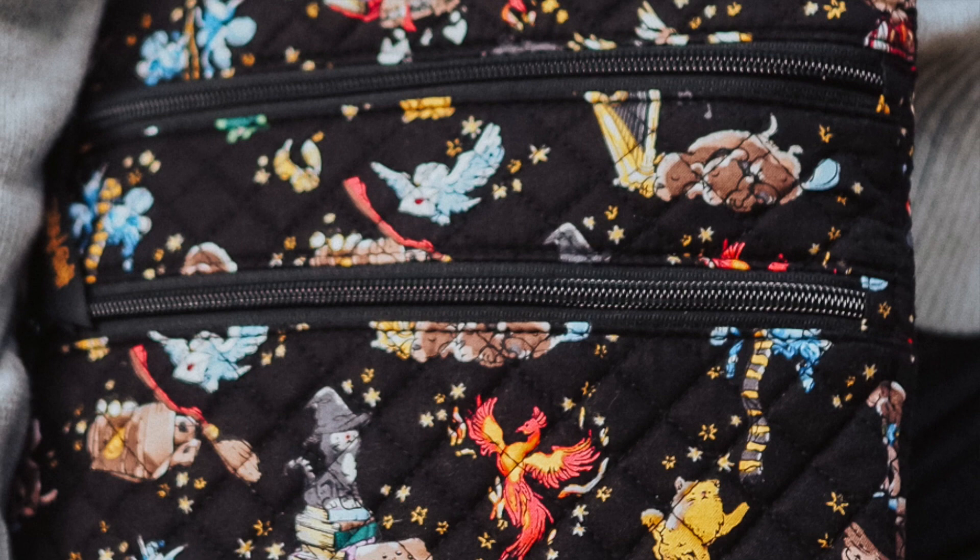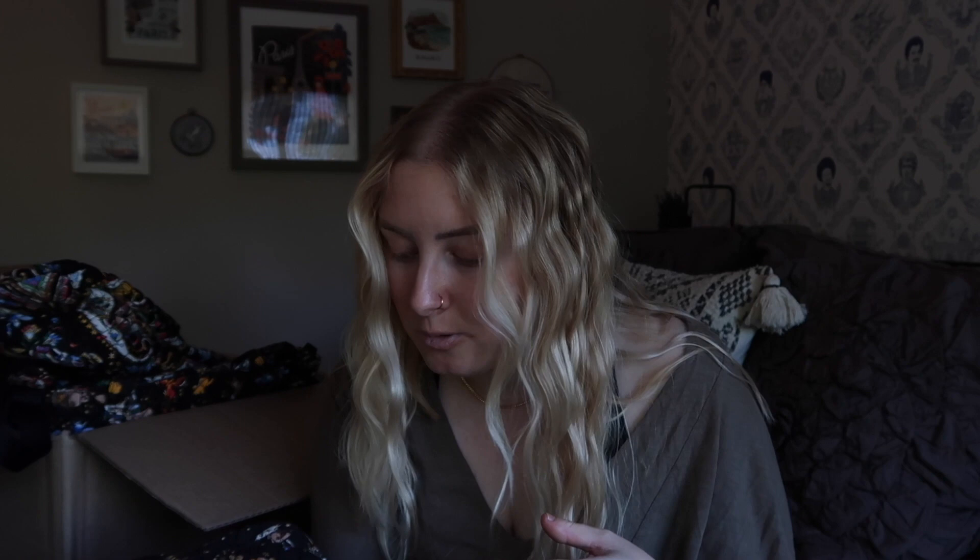The ditzy print does feel different from the classic OG print. Both of them are on black, which I love because I maintain a pretty capsule wardrobe — I want to have a bag I can use all week with all my outfits. Both prints being on black is great as we come into fall. The ditzy print is a little more focused on the actual friends at Hogwarts. You find the characters with a little more focus so you can really appreciate the details. On this one we have Dobby, Crookshanks, Fluffy with the harp playing in the background, different owls — I see Hedwig and another owl I'm going to guess is Errol.